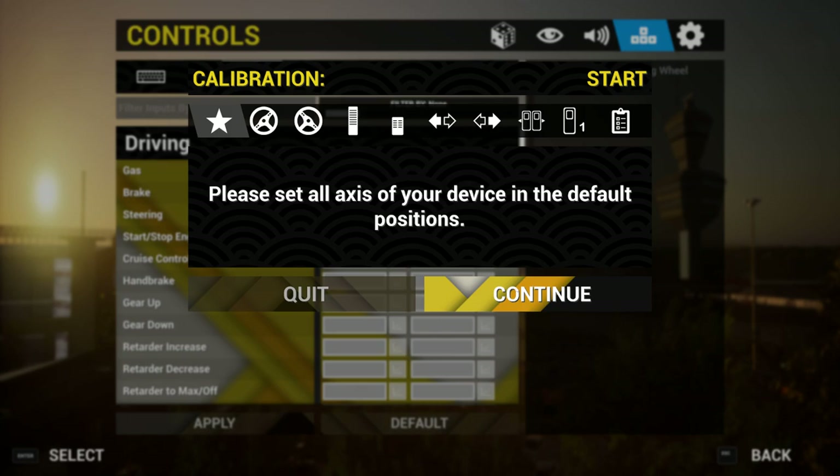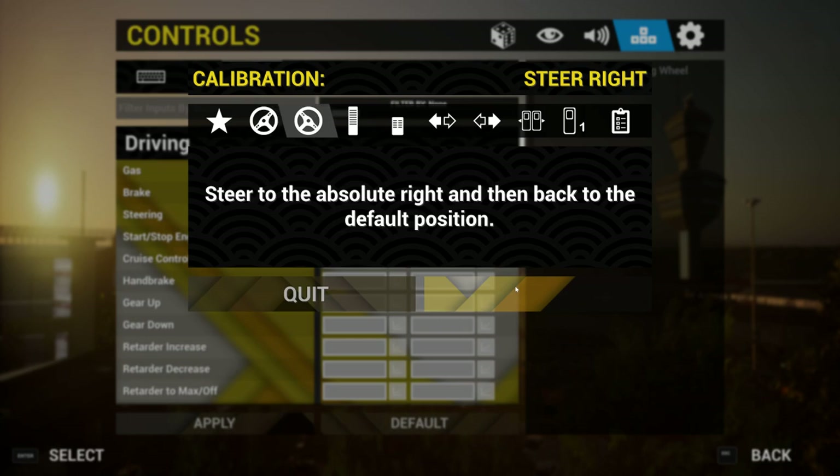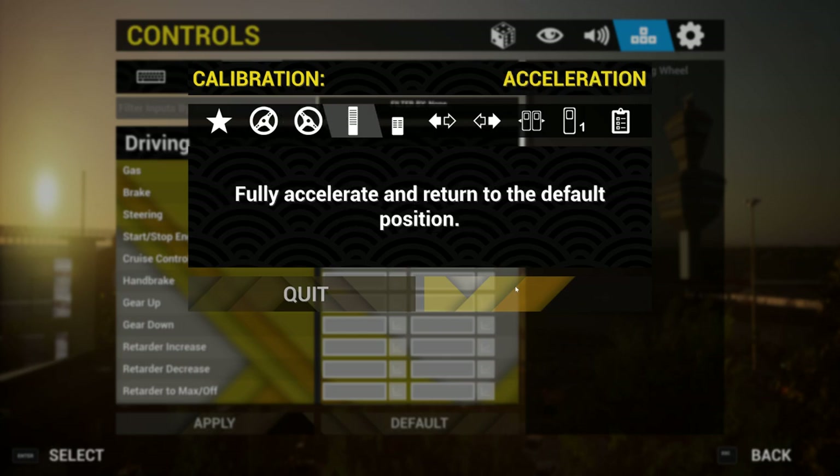Click Continue and it says steer to the absolute left. So I'm going to steer my wheel to the left until it stops, then do one or two turns. Then it says right, so you go all the way to the right, do one or two turns, and it should come back to normal — back to straight.